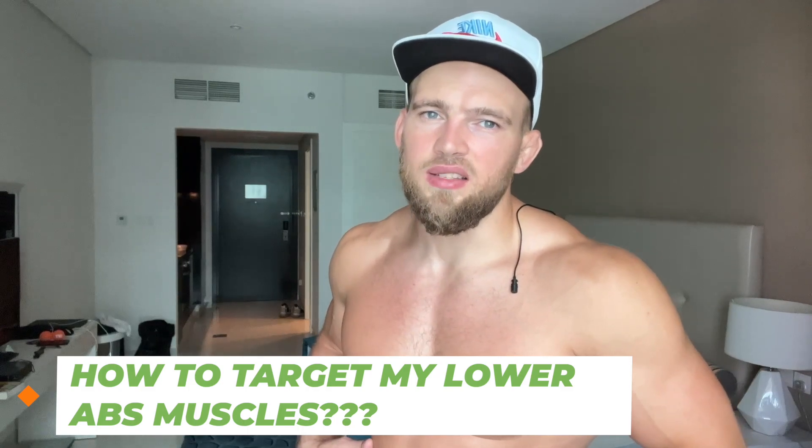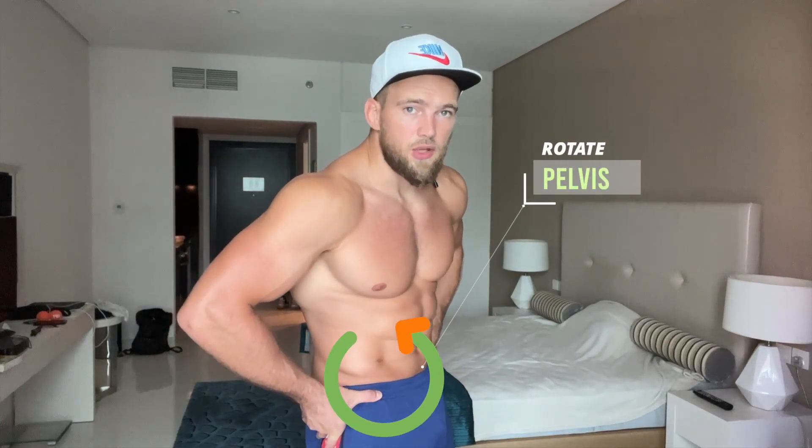Hi, I'm Ilya, your personal coach from YouTube. Today I want to talk about how to target your lower abs muscles. I'll show you the simplest way to activate your lower stomach muscles. All you need to do is rotate your pelvis when you do abs exercises — first movement: rotate your pelvis, then more rotation with your knee.